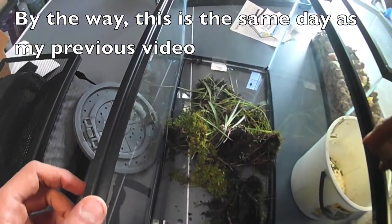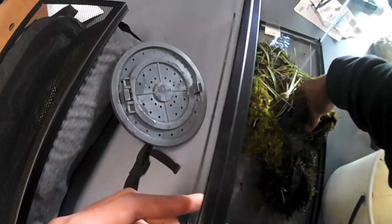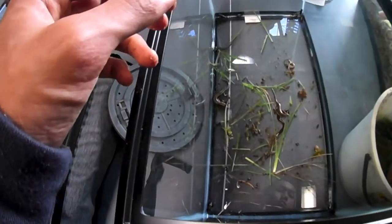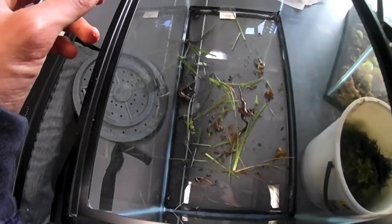They actually stink. I'm gonna remove the stuff that's just moss back in here. I thought I had more crickets, but I guess not — still a lot though.